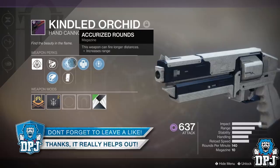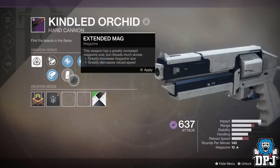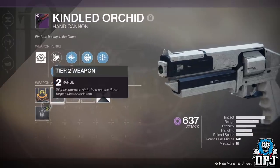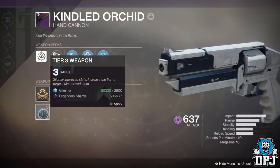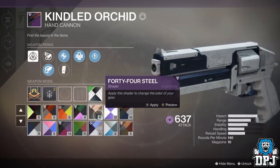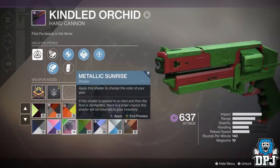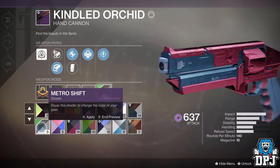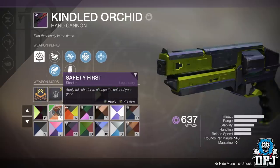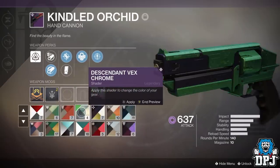If you are new around here and enjoy daily Destiny 2 videos, be sure to subscribe. Last week we know the Kindled Orchid was a super rare drop from the Nessus Gold Phantom Forge. I ran this thing a gazillion times and never had it drop, nor did any of my numerous fireteams, clan mates, or friends — so it was super rare indeed.